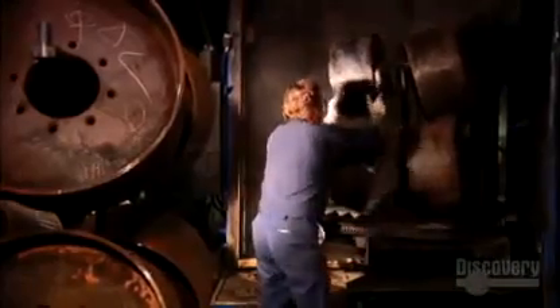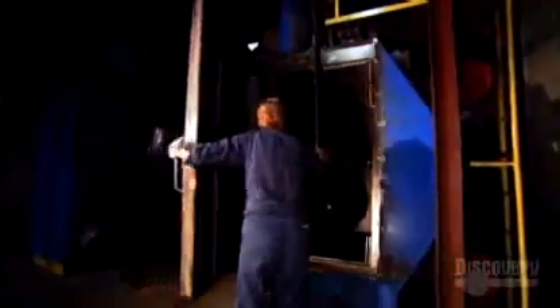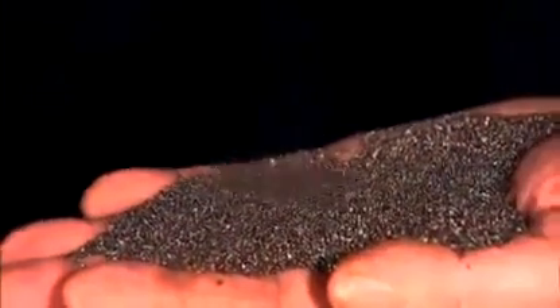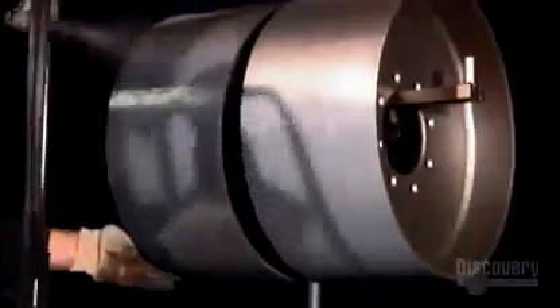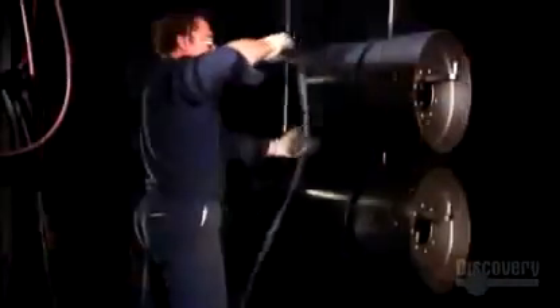In another part of the factory, they prep metal framework for the tires. A worker moves them along an overhead rail into a special chamber, where he shovels in steel pellets. A machine tosses the pellets about and the friction polishes the metal tire frames. Then they spray on a coat of primer and apply an adhesive.